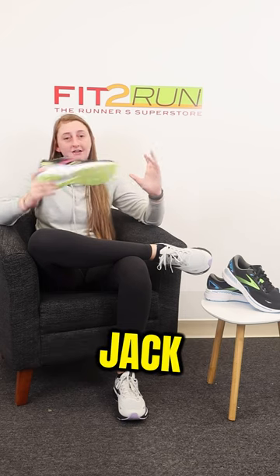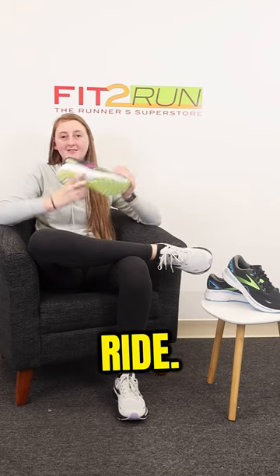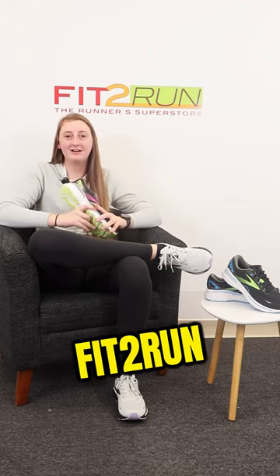All in all, the Adrenaline is a jack-of-all-trades shoe that's great for anyone who wants great stability, cushion, and a smooth ride. Shop now at your nearest Fitrun or at fitrun.com.